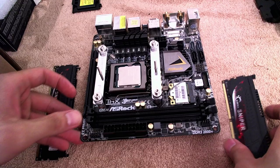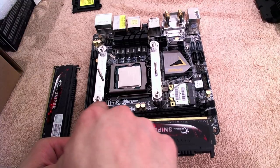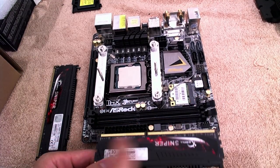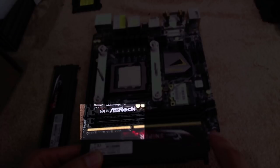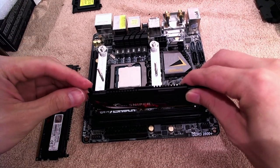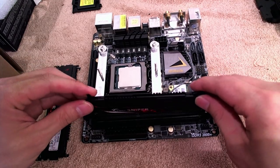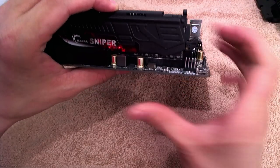Let's head on to installing the RAM now. Ensure that the latches on the RAM slots are unlatched and line the RAM up so that the notch at the bottom of the RAM coincides with the notches on the RAM slots. In my case, you can see that the shorter end goes on the left side. Go ahead and push the RAM in so that it is firmly secured, put the other one in as well, and then relatch the RAM.